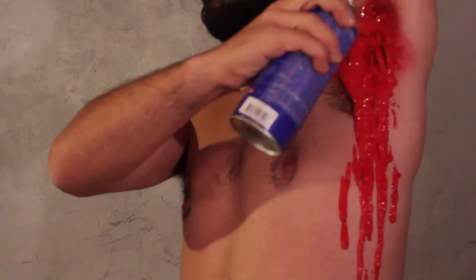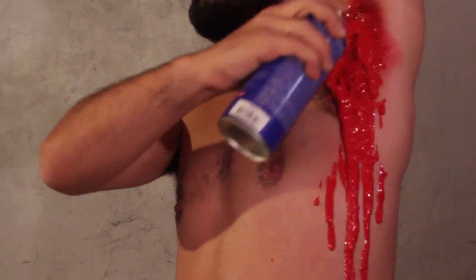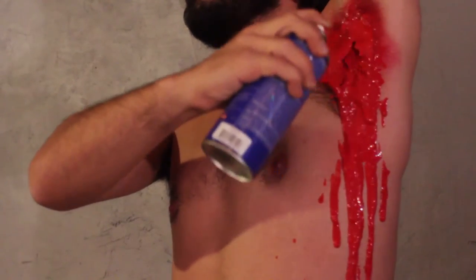It beats all the other spray paints that don't work as good as this one. It's pure red and it's got the best consistency about it.